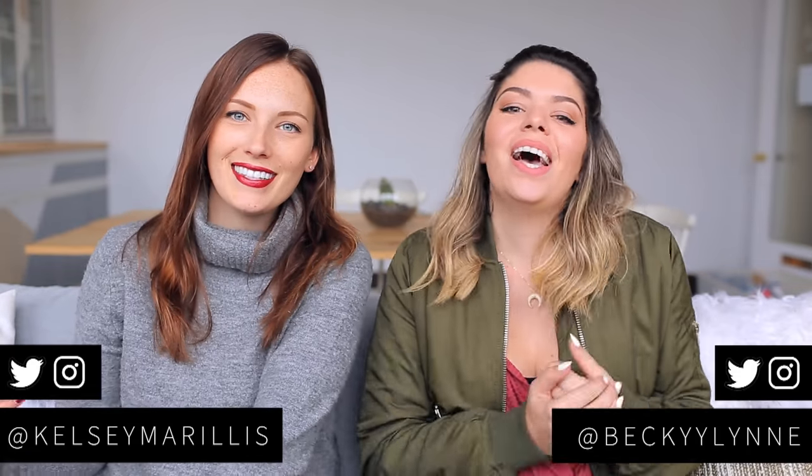Hi guys, my name's Kelsey. And my name is Becky. And we're the Sorry Girls, and we're doing another episode of Thrift Flip Halloween Edition.